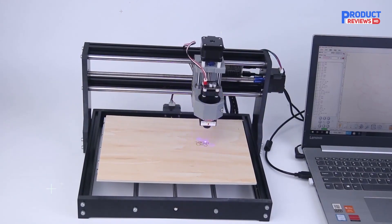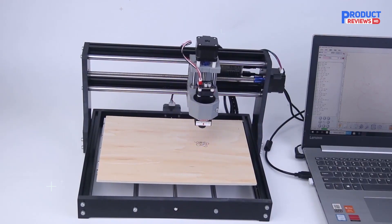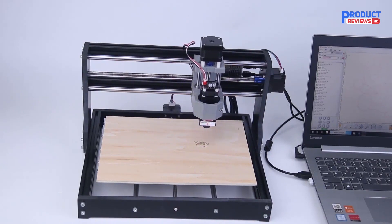Also versatile, it's capable of cutting any type of plastic, wood, acrylic, PVC, and PCB. It's also easy to use and assemble.